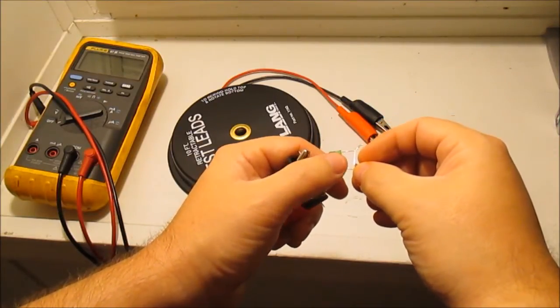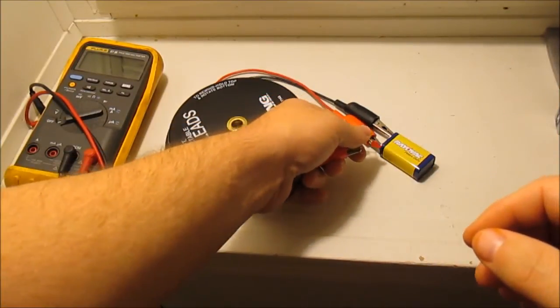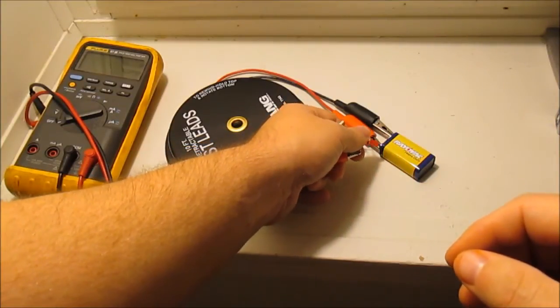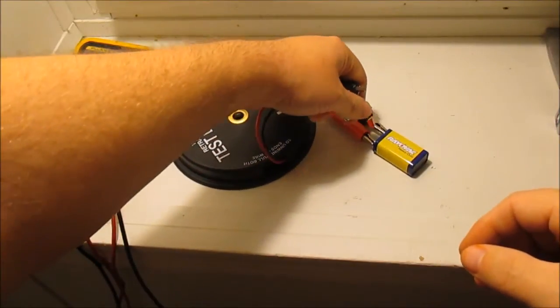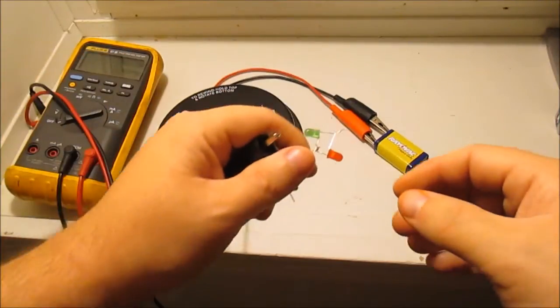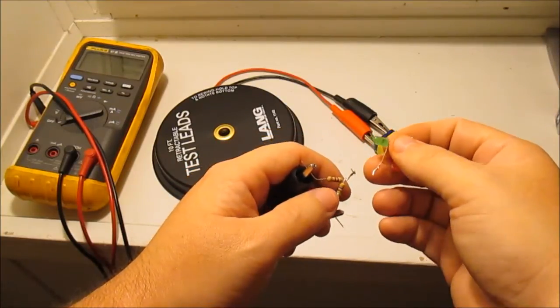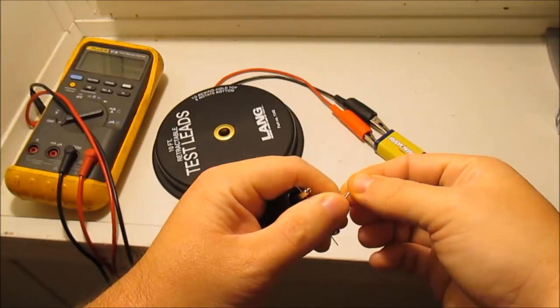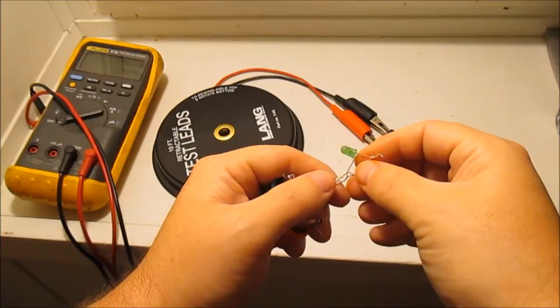Now when I touch positive the red light comes on — which it does. And when I touch negative the green light comes on — which it does. So that's the circuit. It's pretty simple; it doesn't get much easier than that.